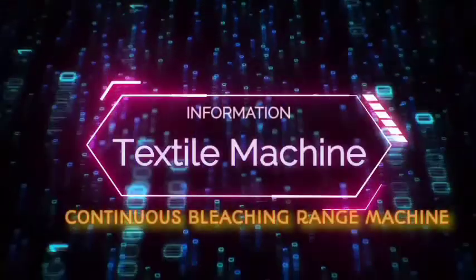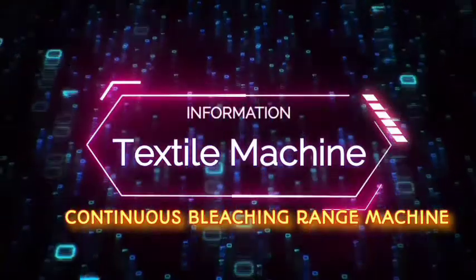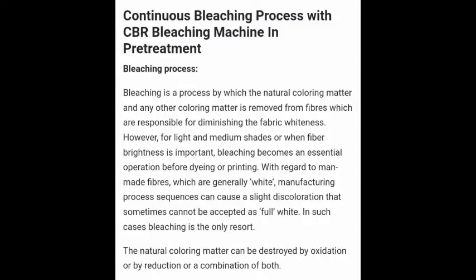In this video, we will be learning about the continuous bleaching range (CBR) machine, including the continuous bleaching process and pretreatment.